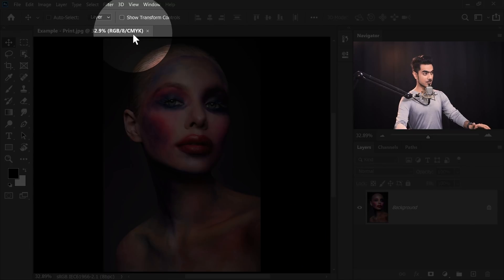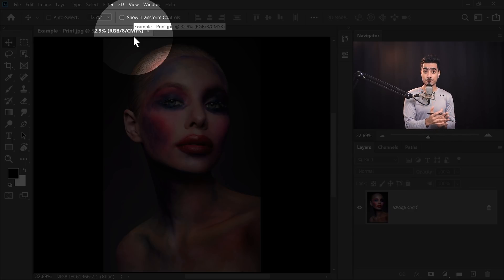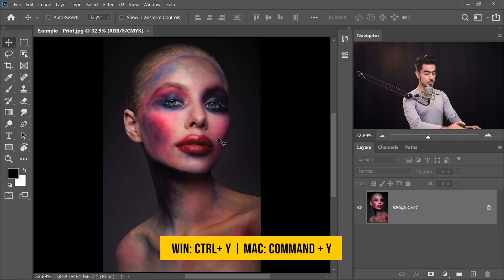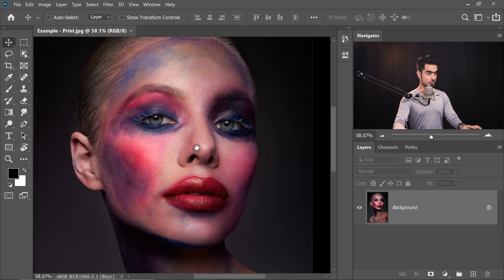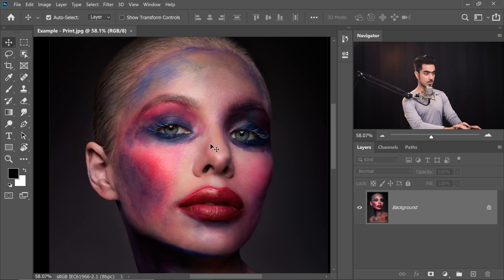Have a look at the document title — it is still RGB, 8 bits, however it also shows CMYK. This just means that this is a CMYK preview, which can be toggled with the shortcut Ctrl or Command Y. It's a great way to look at your image before printing. Ctrl or Command Y shows you the Print Preview; Ctrl or Command Y again shows the original image.